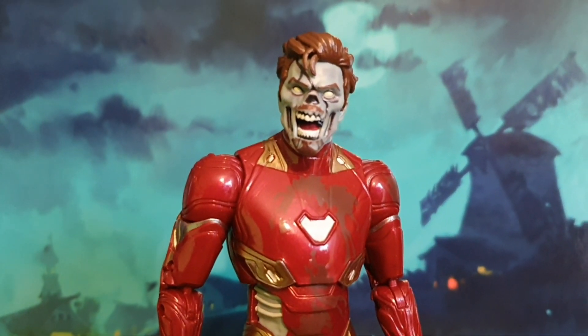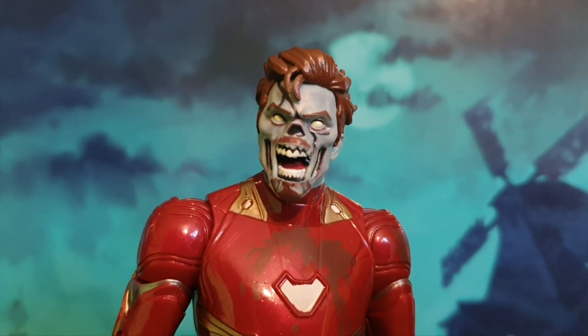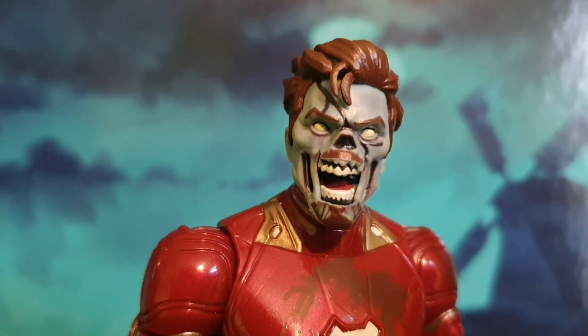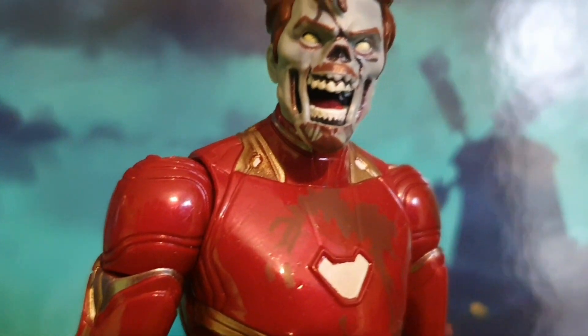Wouldn't be a review without something falling over! The figure itself — I do like the face sculpt. The moustache looks a bit weird though; the tash on the upper lip makes it look really odd. I might end up painting over that because I'm not a big fan of it, but the rest of it looks great.